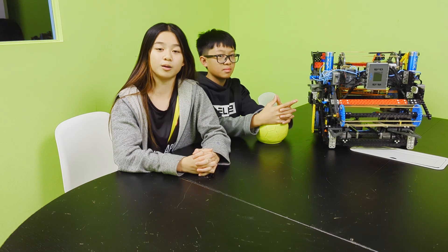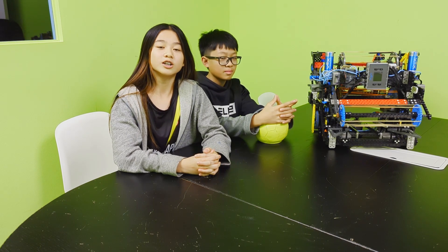My name is Caleb, your host for today's video. You're probably wondering why Harvey's not here today. He had a mild concussion while playing baseball, but don't worry, he's recovering very well. Show him some love in the comments and he will be back with us soon.